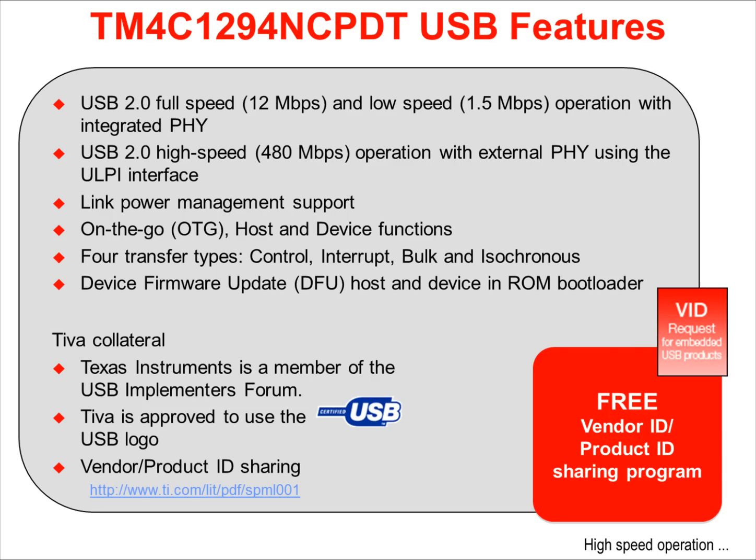The device has an integrated PHY, or physical interface, so that the hardware connection to the USB port is very simple. All the normal transfer types are supported: control, interrupt, bulk, and isochronous.